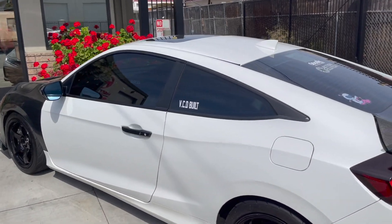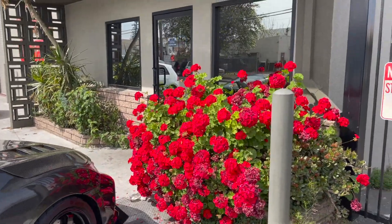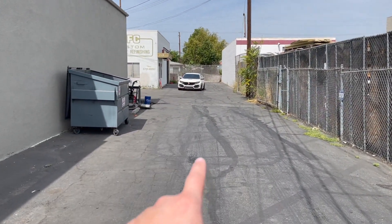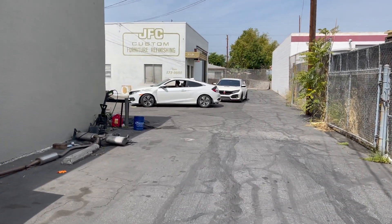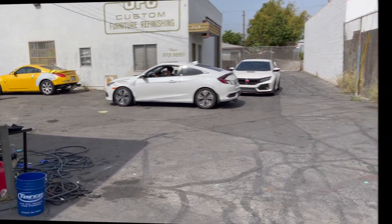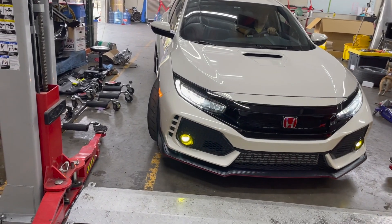We're on our way over to our boys at VCD. You know from the title that we're putting on an exhaust — we don't know what type yet, we'll see once we get there. I wasn't trying to give up too much in the title, but we've got something special going on today. The boys at VCD are gonna plug us up on the good old Type R. We've been super patient, now it's time to get it done.